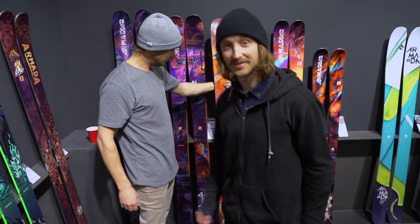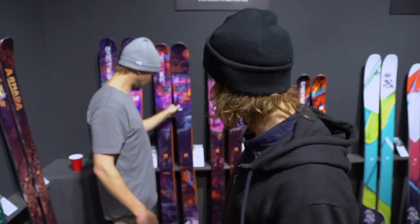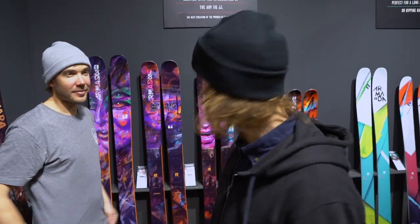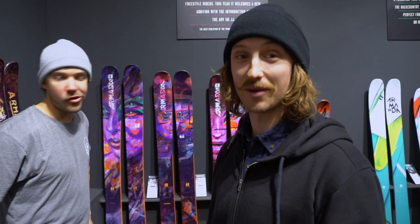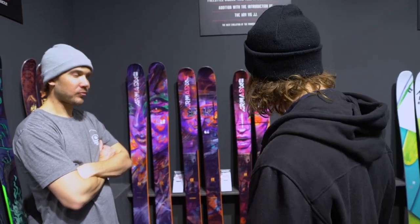I must say something about the design. When I first saw photos of them, I thought they were too crazy, because the saturation in the photos I saw was too high. And once I came here in person, they looked actually pretty sick. And last night when I came home, I looked at a photo I took of them and I was like, oh my god, they're too crazy again. But now I'm back and I'm like, yeah, they're pretty sweet actually.